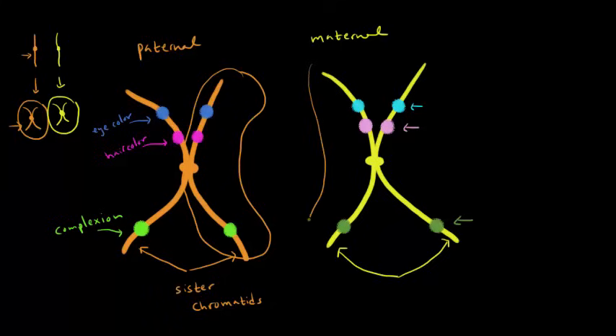Now let's focus on the sister chromatids where genetic recombination occurs. These two strands are going to swap genetic information — maybe a chunk on the bottom swaps, something in the middle, or something on top. Genetic recombination also occurs between sister chromatids, however, since sister chromatids are identical it would be of no consequence. So let's look at the two chromatids where genetic recombination is happening — the two that I circled.